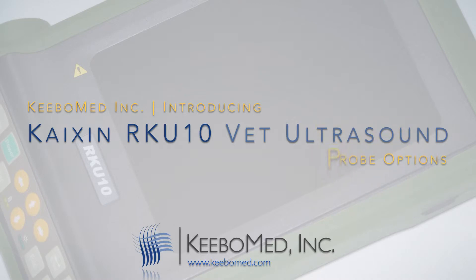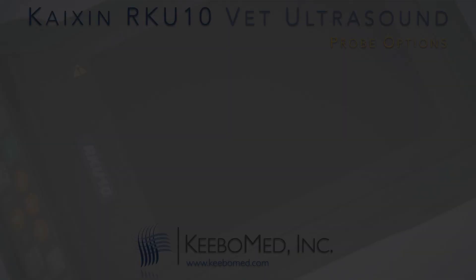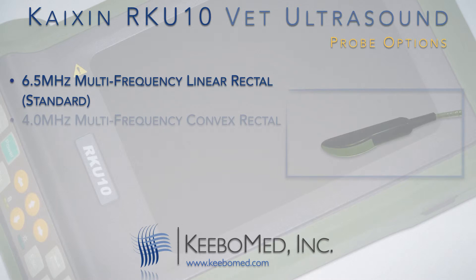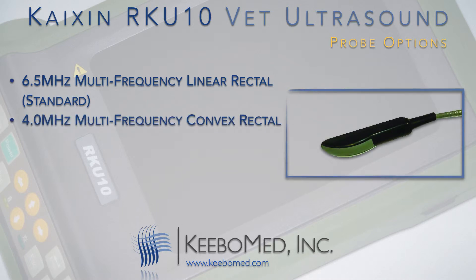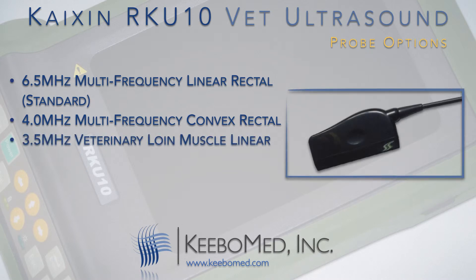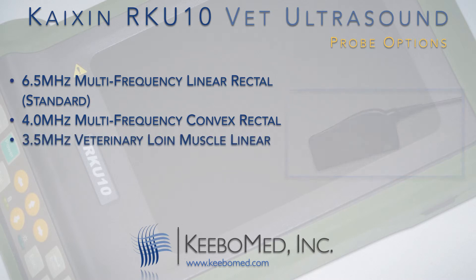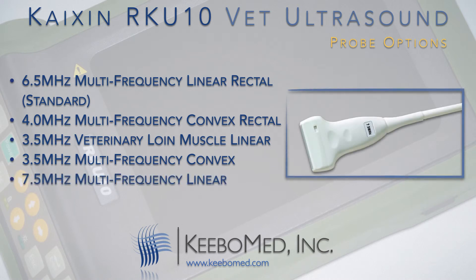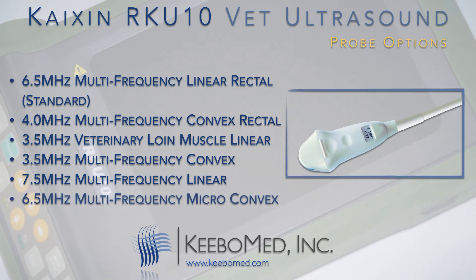The RK-U10 supports six different probes. A 6.5 megahertz multi-frequency linear rectal probe, which is what comes standard. A 4.0 megahertz multi-frequency convex rectal probe. A 3.5 megahertz veterinary loin muscle linear probe. A 3.5 megahertz multi-frequency convex probe. A 7.5 megahertz multi-frequency linear probe. And a 6.5 megahertz multi-frequency micro-convex probe.